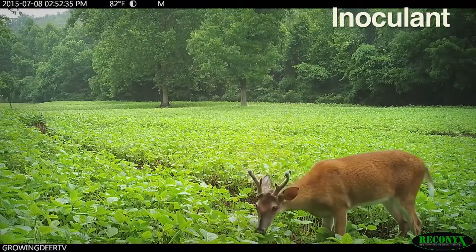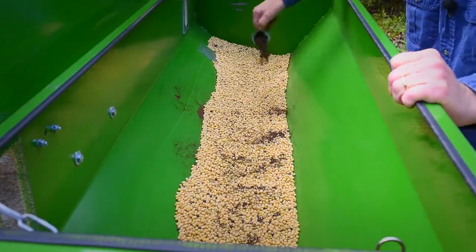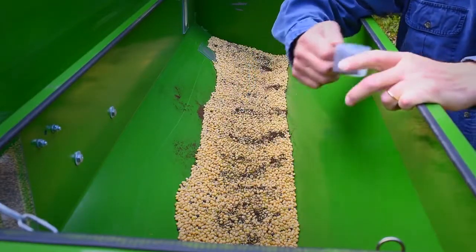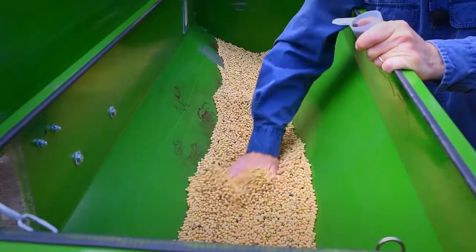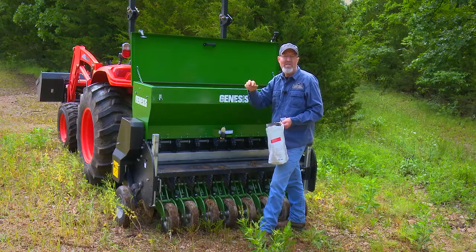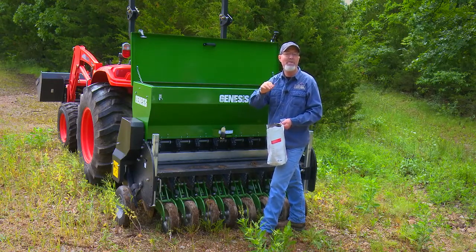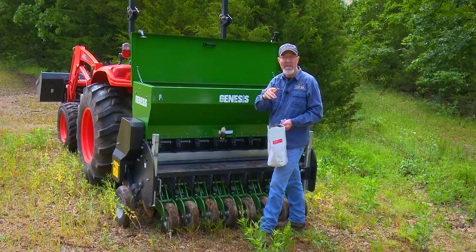I simply take a little inoculant — there's usually a scoop provided that tells you how much to use per bag — and evenly spread that across the seed. The inoculant is very fine so it will settle down and get on the side of the seed; it just takes a microscopic amount for each seed. A lot of people use what they call a stickum — something liquid to stick the inoculant to the seed — but that's not necessary. In fact, some people use soda pop, which is highly acidic, and that will kill the inoculant. If you're applying inoculant with soda pop, you're probably doing more damage than good.